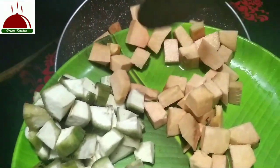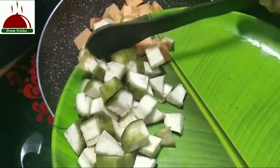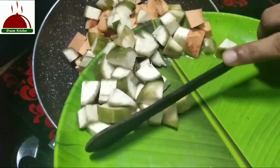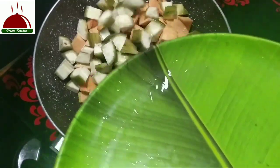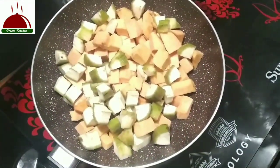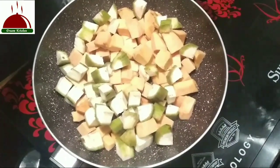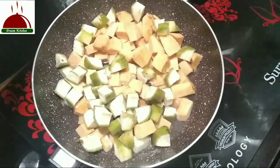Let's take the fish and put the fish in the water.